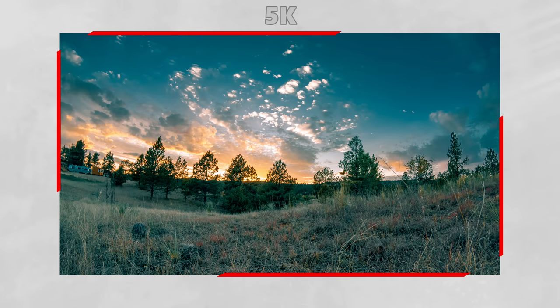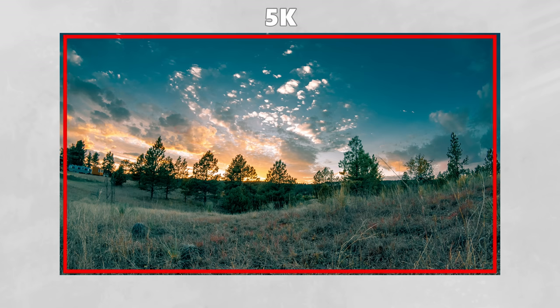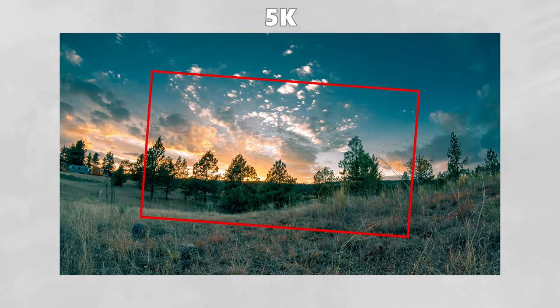For example, the GoPro Hero 9 can shoot at a maximum of 5K resolution. But when you add image stabilization in-camera, it will digitally crop into that video so that the digital crop can move and turn in order to compensate for the vibrations and movement of the camera.